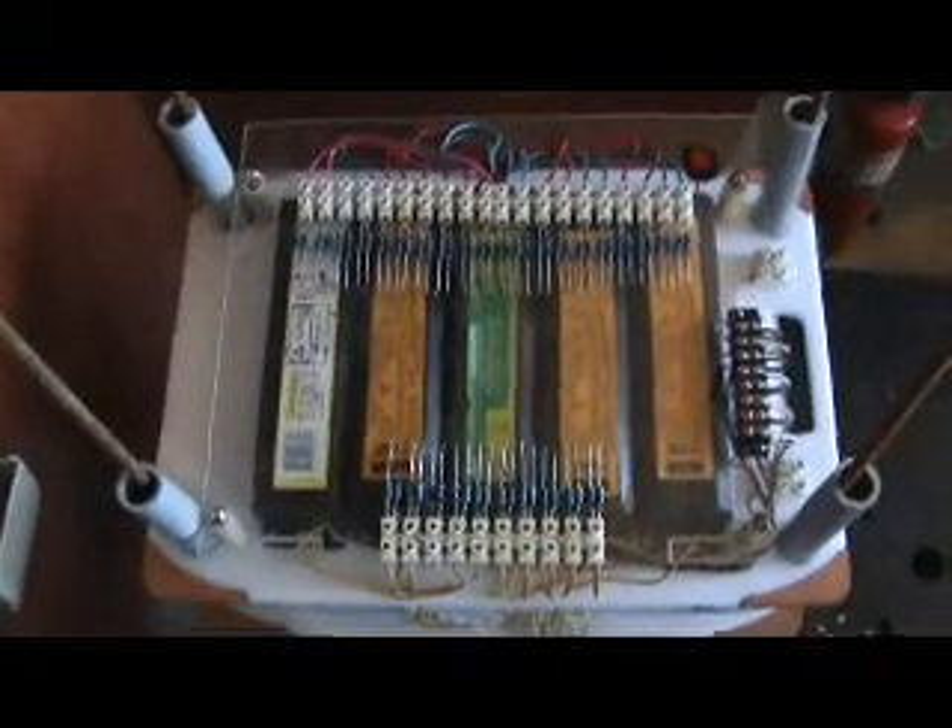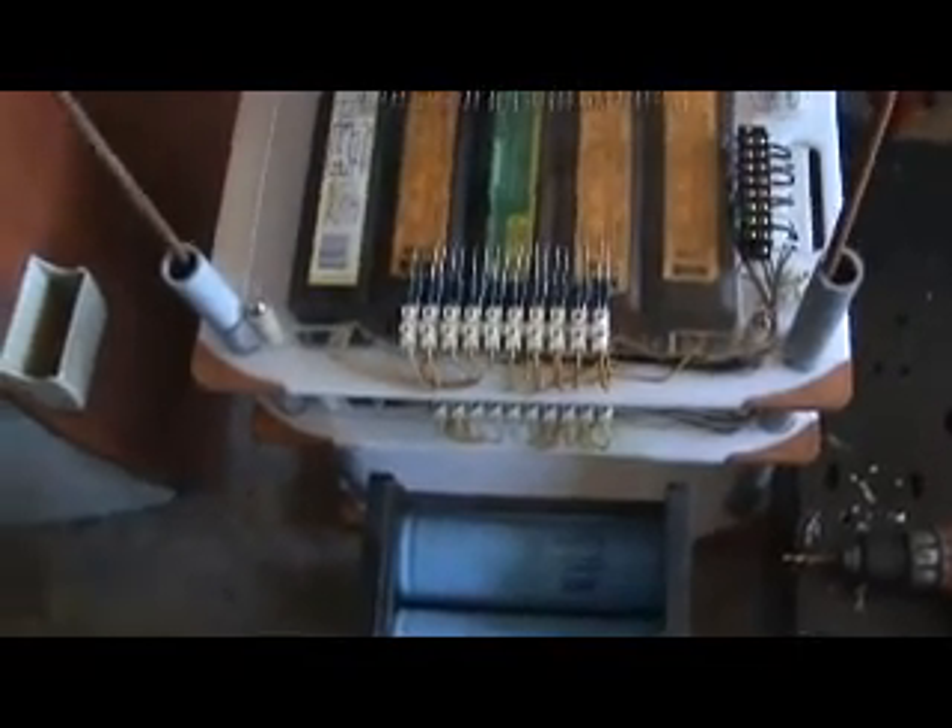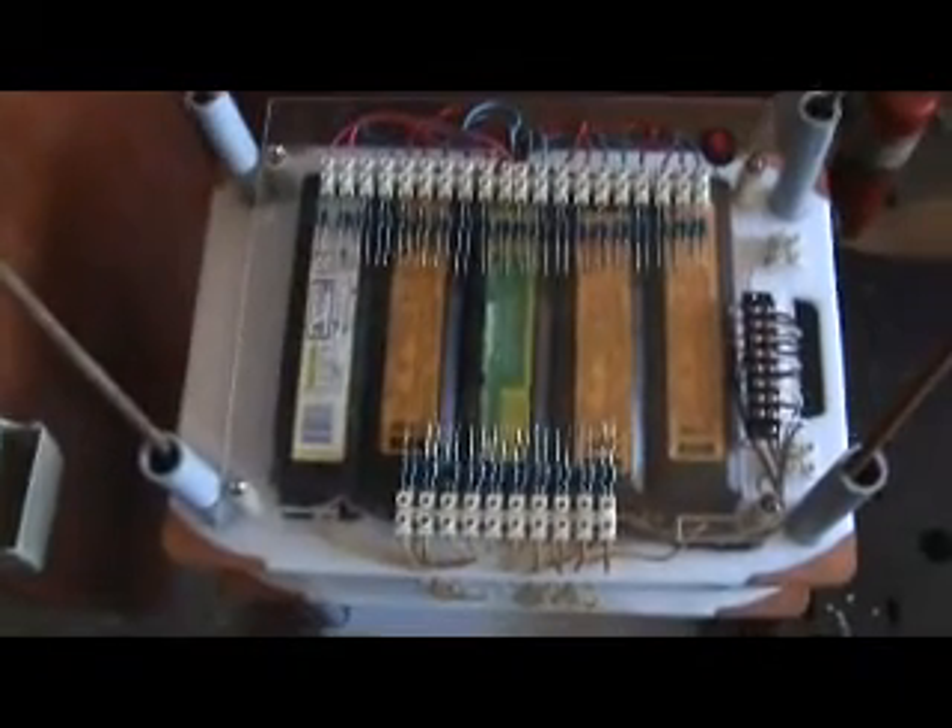Here we are at Reality Labs, and you're looking at the IST mini power stack, and I have actually changed my mind on this device.